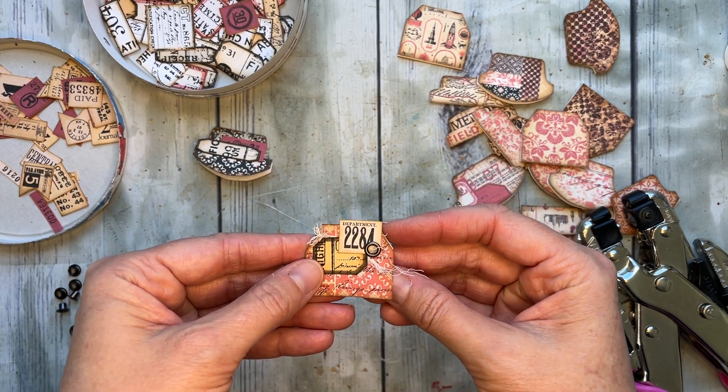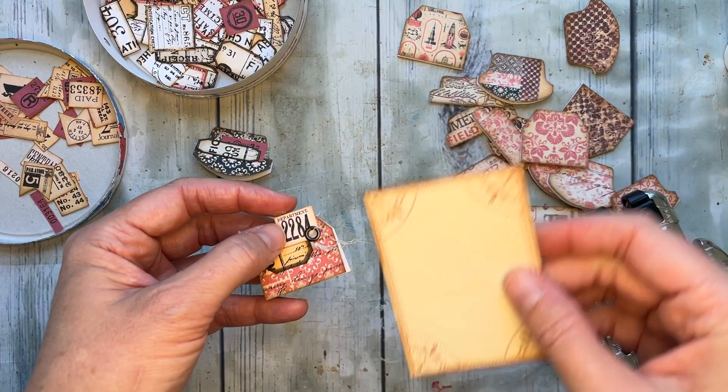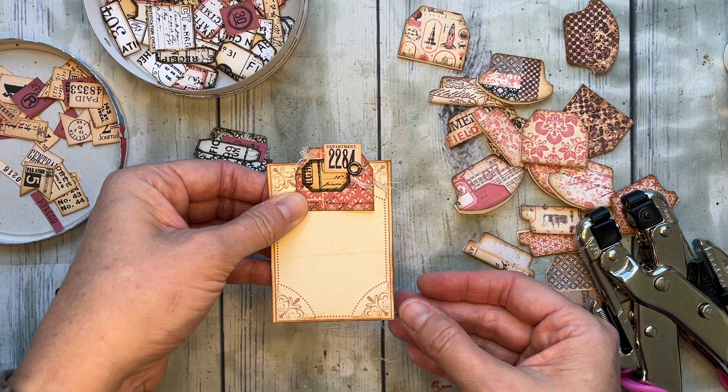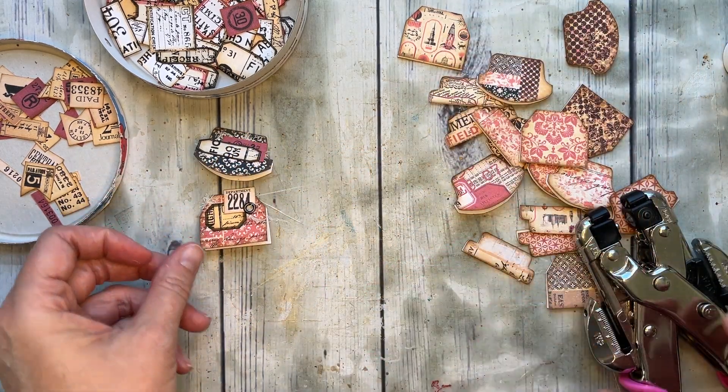Sticking up off of a tag or something fun. Let's get a little sample tag. It just adds so much to have that little tab up there. I love it. All right, let's do a couple more.